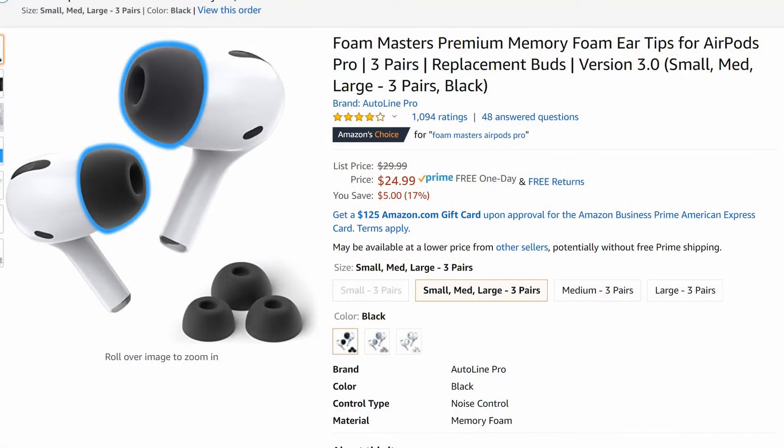It's very expensive and it almost sounds stupid, but I've got a problem — my ears are two different sizes. Whenever I use the pre-manufactured AirPod silicone earbud tips that come on there, they don't really fit the same way on both ears. It drives me crazy. So what I got were these Memory Foam Foam Masters Premium Memory Foam Ear Tips for AirPods Pro.